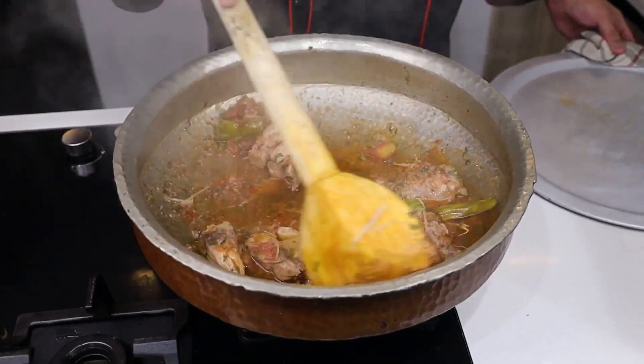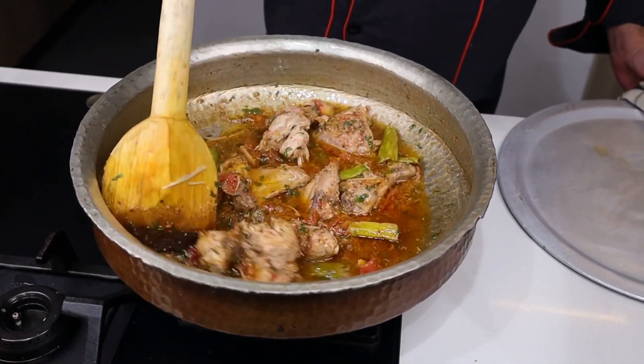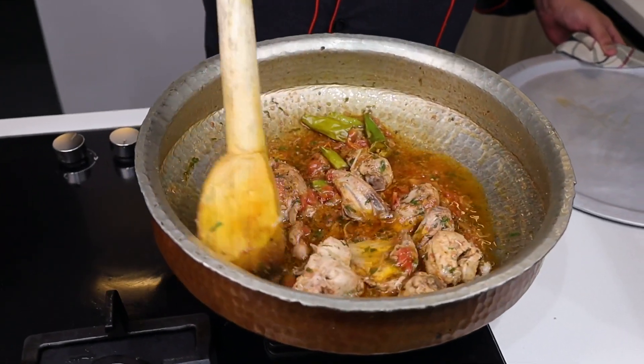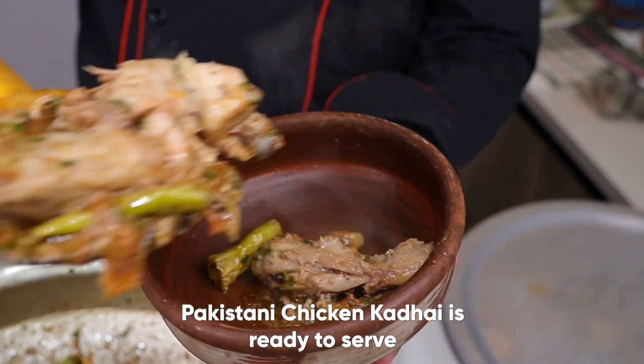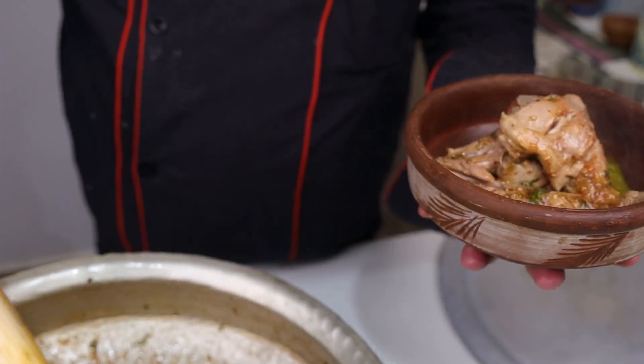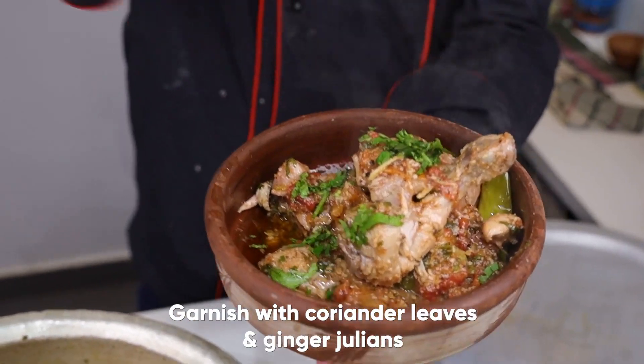So let's take our curry, which is completely ready. We will garnish this with garlic.